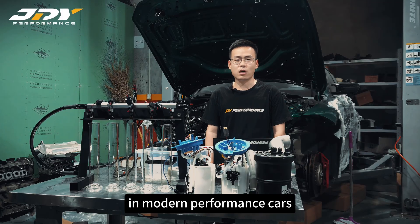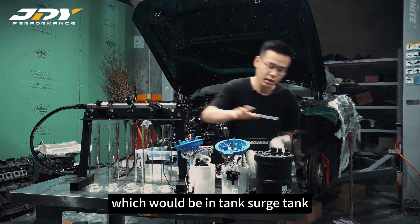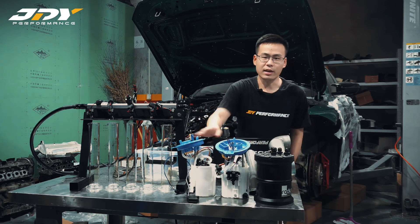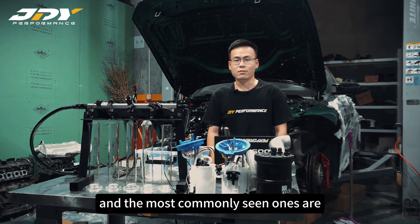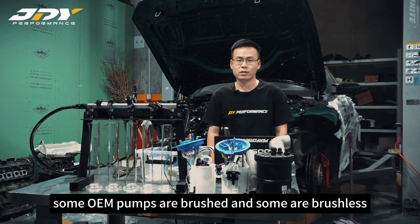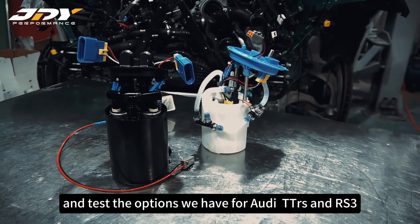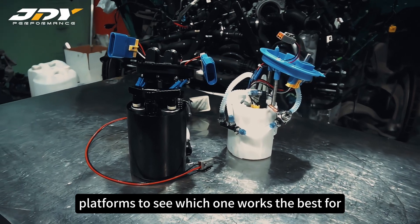In this video we put all these kinds of pumps to use: in-tank surge tank, external surge tank, modified OEM pumps, and OEM pumps. These pumps are based on the pump core working mechanism, and the most common ones are brushed pumps and brushless pumps. Some OEM pumps are brushed and some are brushless. Today we will talk and test the options we have for the TTRS and RS3 platform to see which one works best for different power setups.